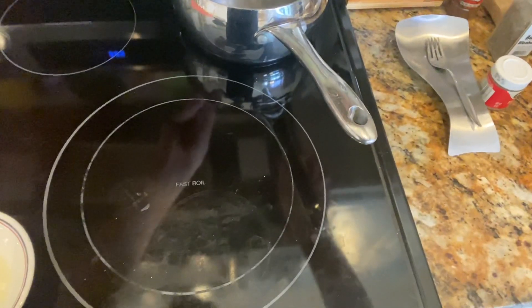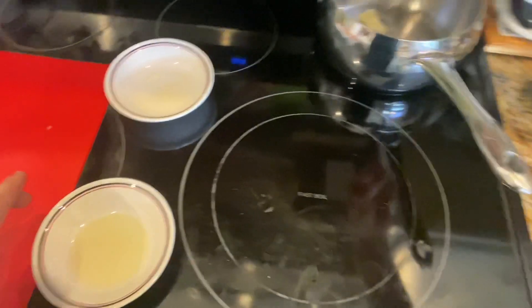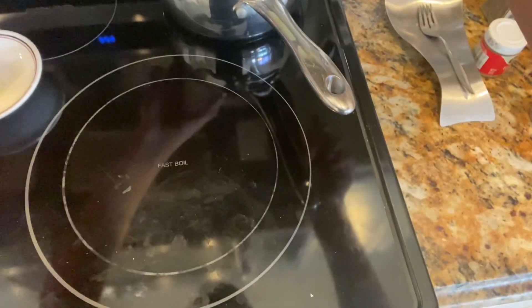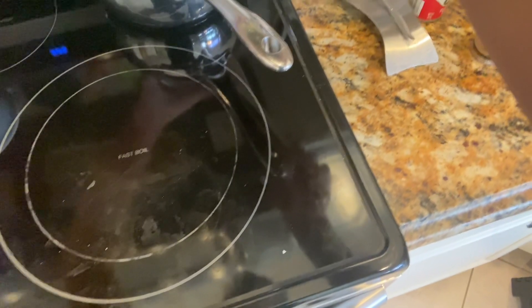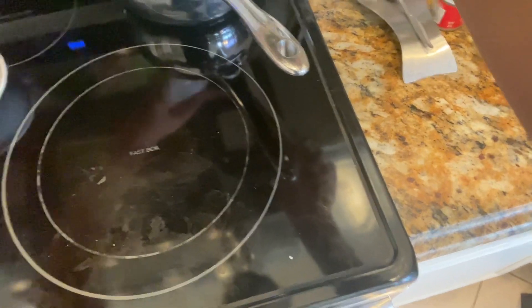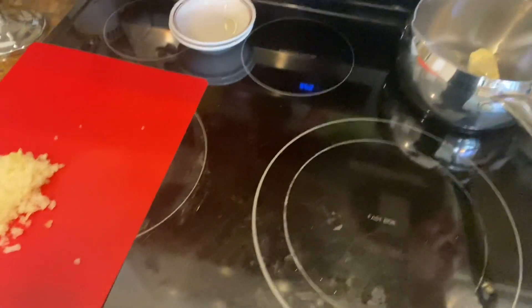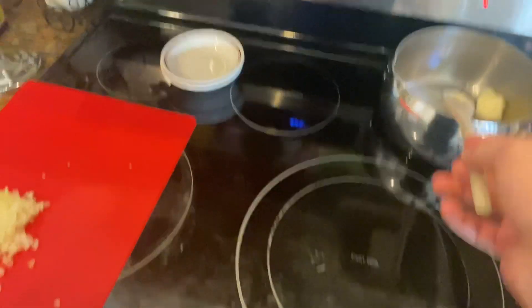I'm going to drop in the butter and let that go. I've got my olive oil here, I'm going to put that in. I'm going to let that go for a while until the butter starts to melt, and then I'm going to add the onions.